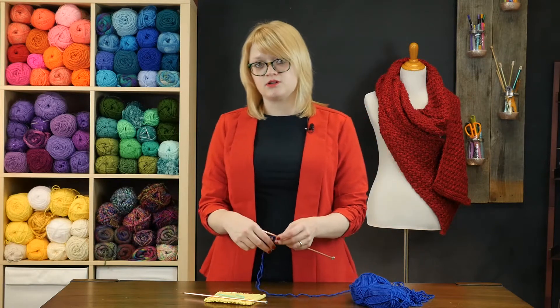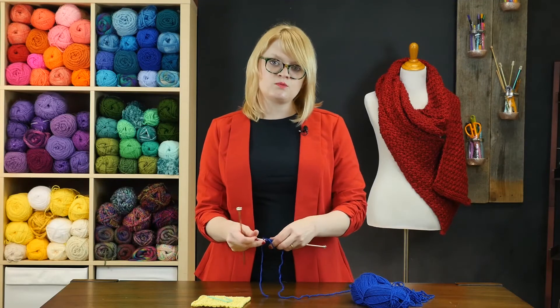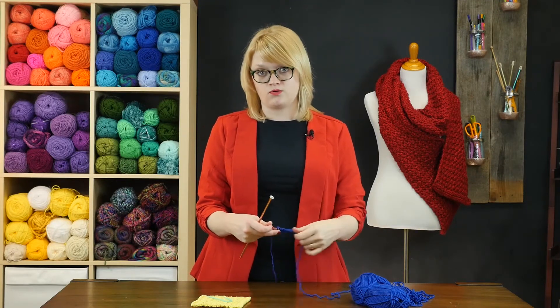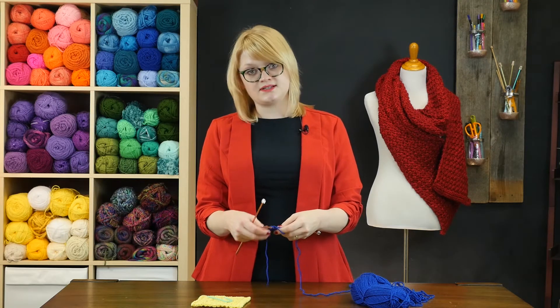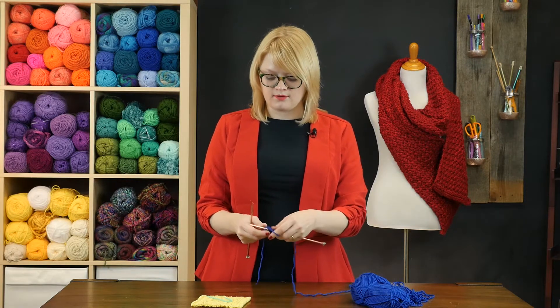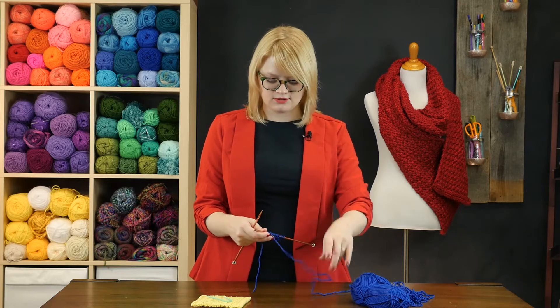Row five is where things get a little more complicated to make this stitch happen, and this is what the pattern refers to as a cable and twist row. We're going to be twisting stitches and cabling them, and the placement of our cable needle and where we skip stitches is really important for this one, so take a look.